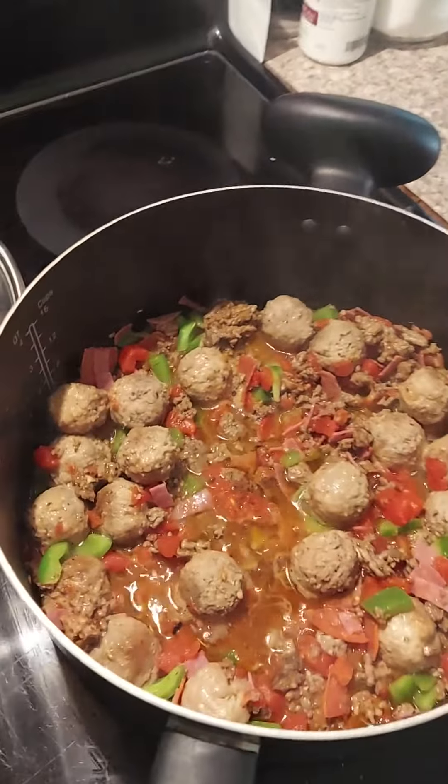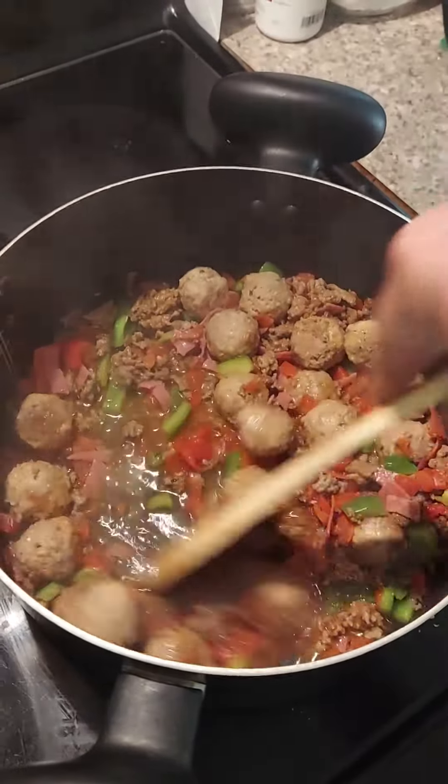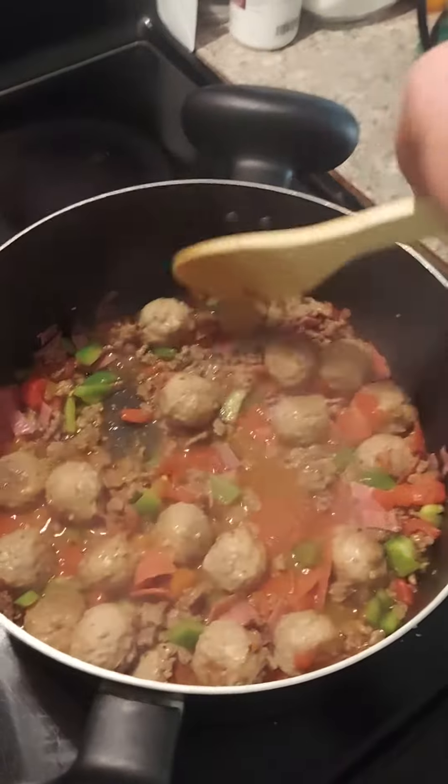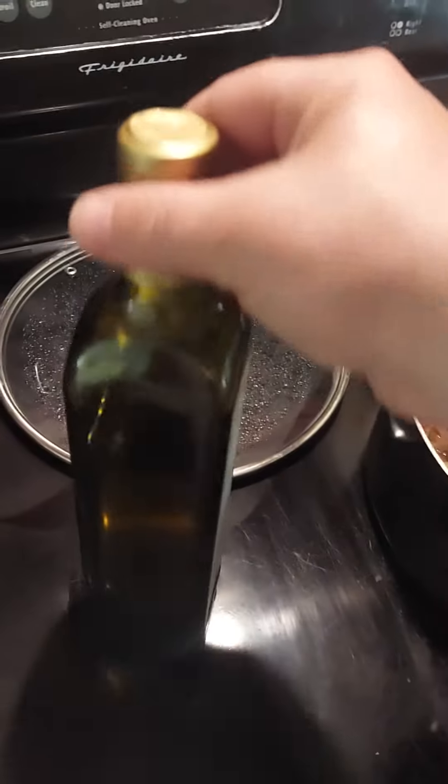I'm making a little ghetto spaghetti. That's the sauce — you pretty much take everything from yesterday's tacos to whatever's in the refrigerator. It sounds good, throw it in the bottom. But here's what the video's about: a bottle of olive oil.